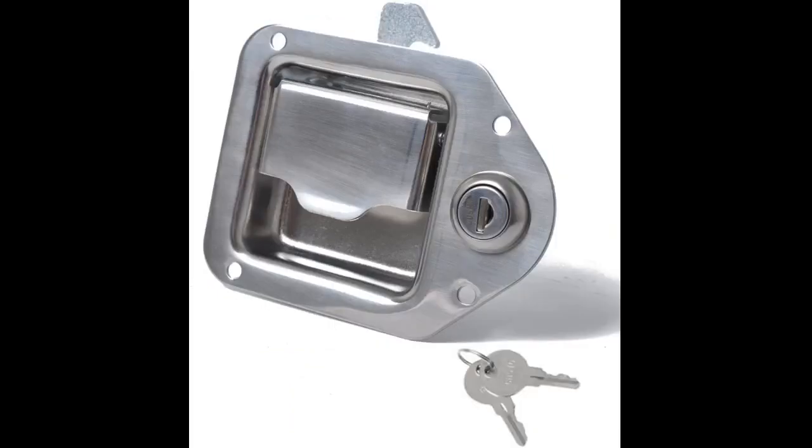Very sturdy latch. Would buy again if I needed to. Good quality, worked as original.